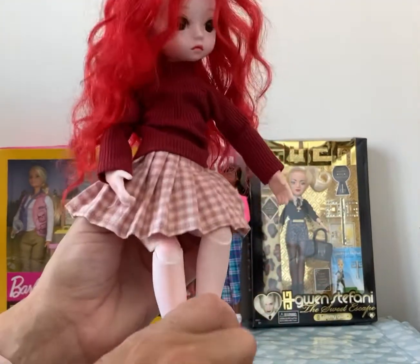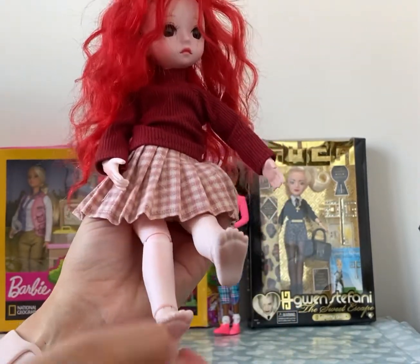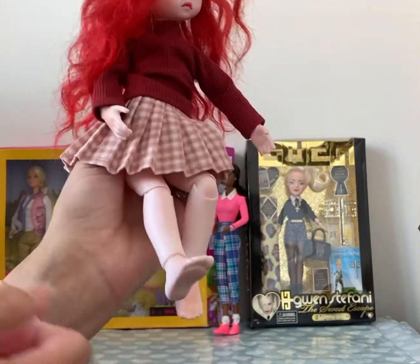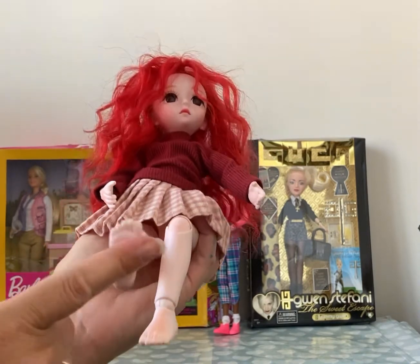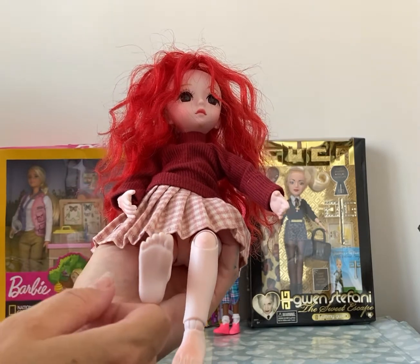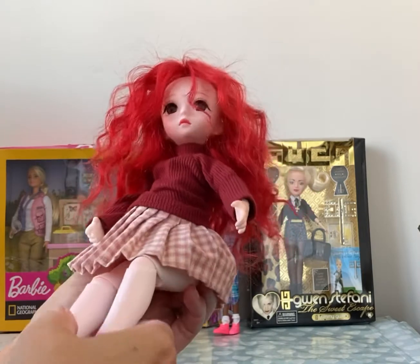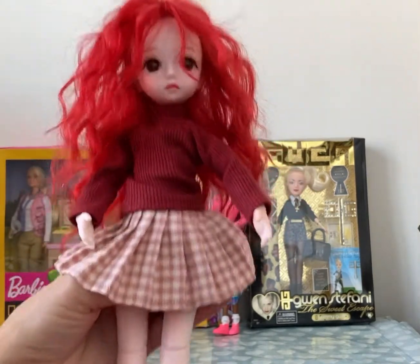The only thing is I don't know whether anybody can help me — I'm finding it really difficult to order the shoes. I never know what size to get, so I need to get some shoes for her. If anybody knows, if they can send me a link so I can get her some nice shoes or boots — preferably shoes I think with this outfit.